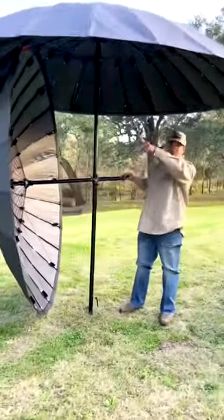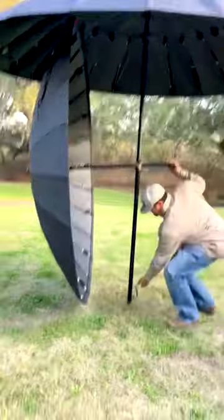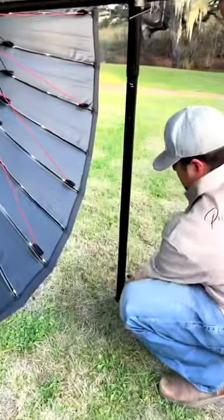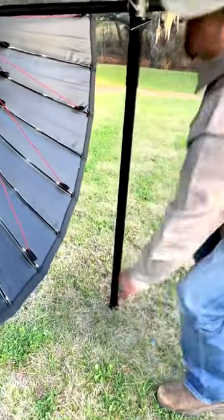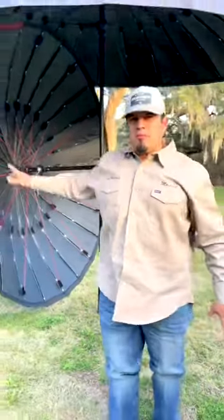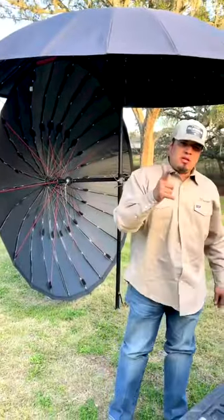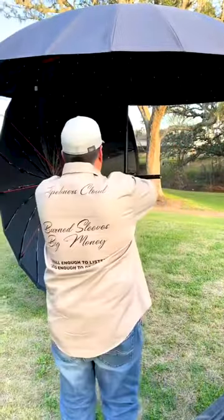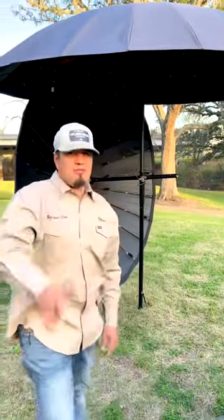Wherever you want. If the wind's coming from that way, you come here. Tying the fat boy up. And there you have it, guys — shade on demand, wind block on demand. Go check us out at PileHuntersCloud.com. Real products by real welders. Y'all have a good one.